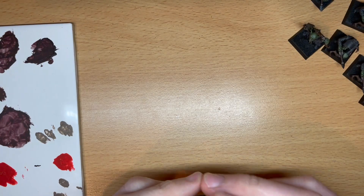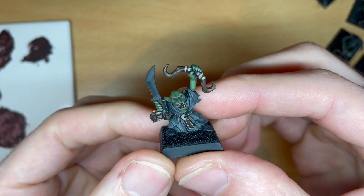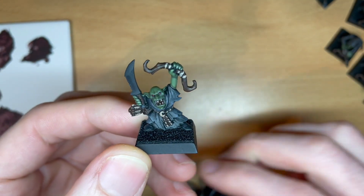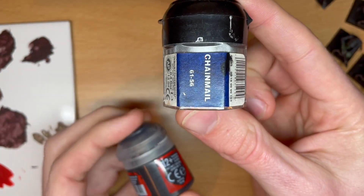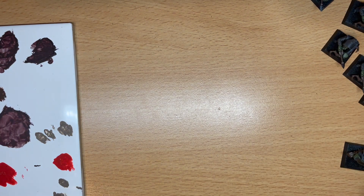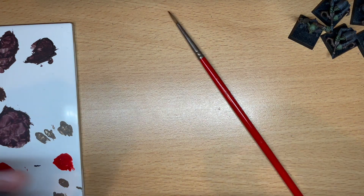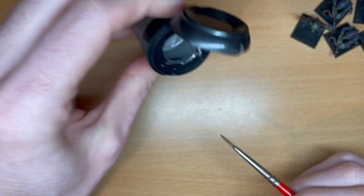I'm going to do a dark silver layer on the sword and on the arrows first. To do that I don't have dark silver — I should probably get some at some point — so I'm going to use an old chainmail and some black. I'm going to mix those together and quickly smash those over these, and then we'll do a second layer.